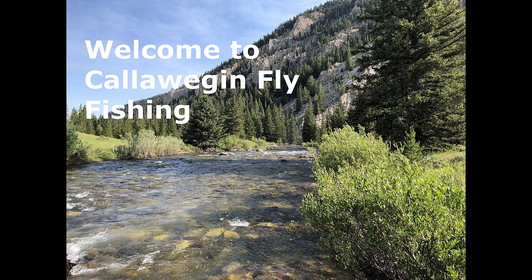Welcome to Caloeigan Fly Fishing with Robert Smart. Here's Robert.